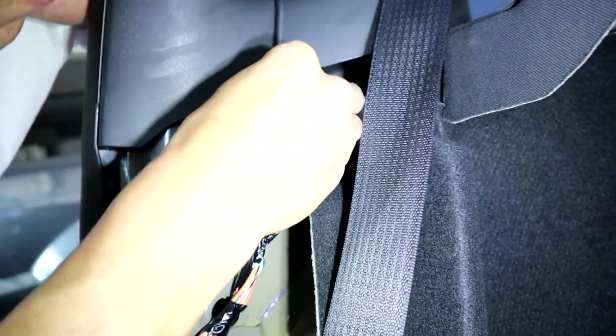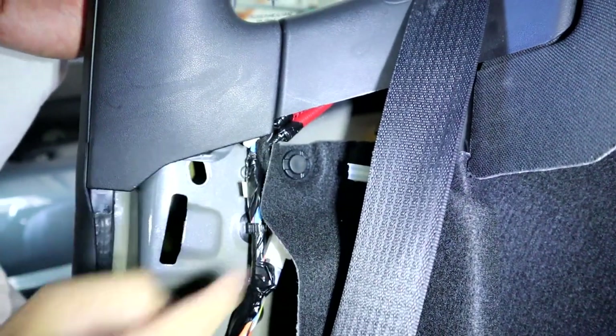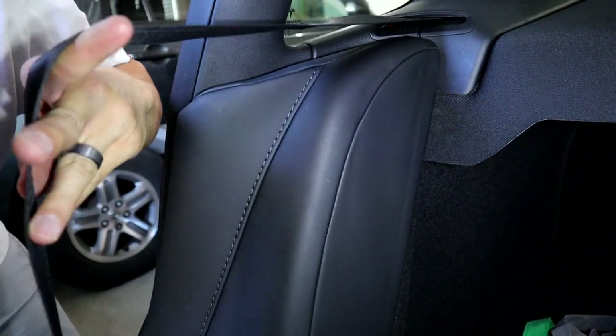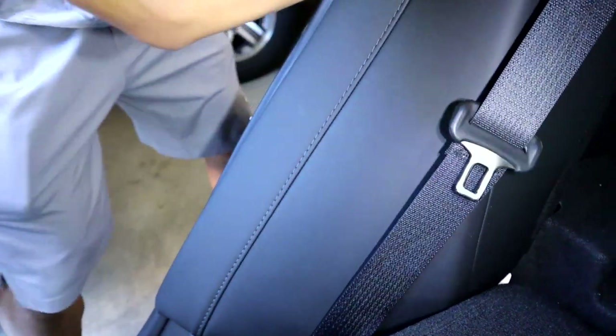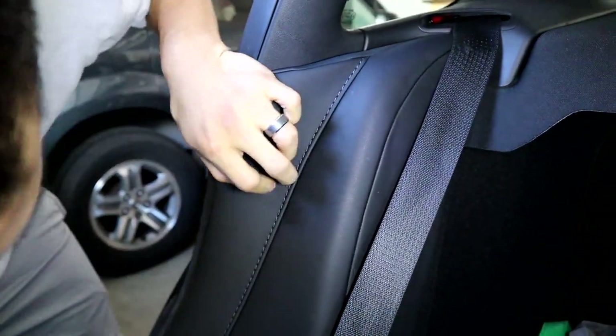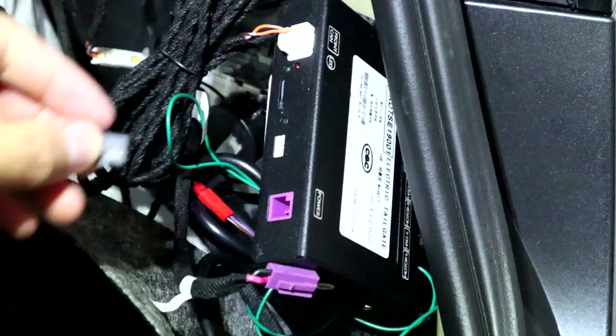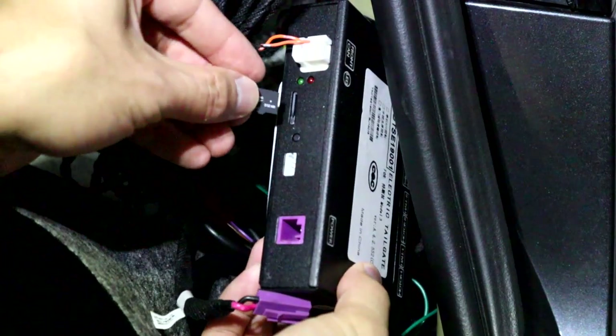Go ahead and put the clip back in so you're done with this piece. Definitely put that white piece back into the seat piece before putting it back in, or else it's going to be impossible to get it back in. Put it back in place — it should click right in. Now we just need to upgrade the software, so go ahead and take the chip and put it into the control box and click it in.